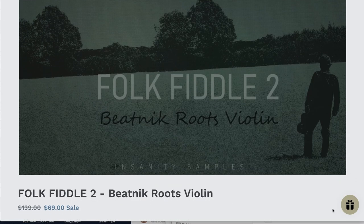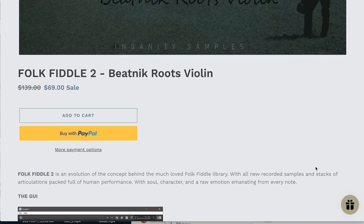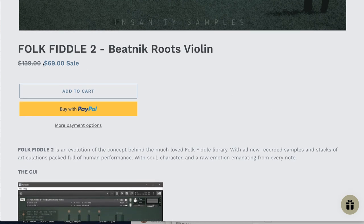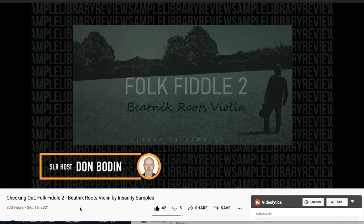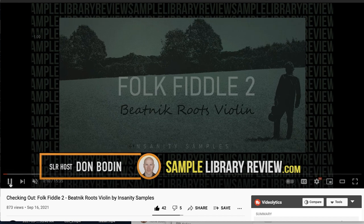Insanity Samples' latest release, Folk Fiddle 2 Beat Nick Roots Violin, is an evolution of their Folk Fiddle replacing the old library with all new samples. Normally sells for $139 — grab it now for $69. I did a review checking out the instrument, going through a pretty extensive set of articulations, and there's really great character in these samples.